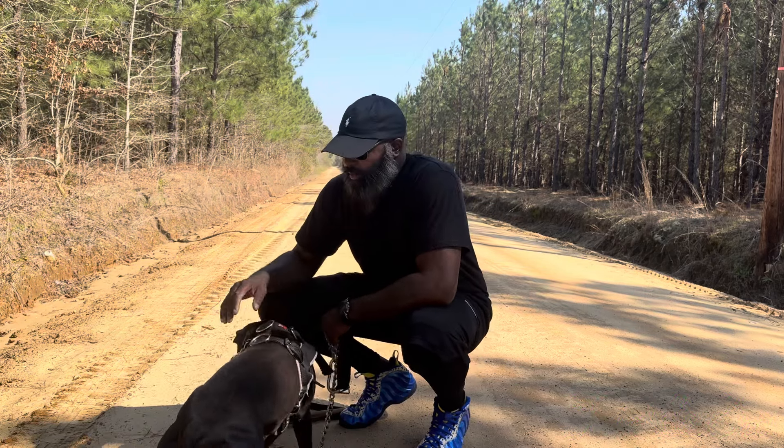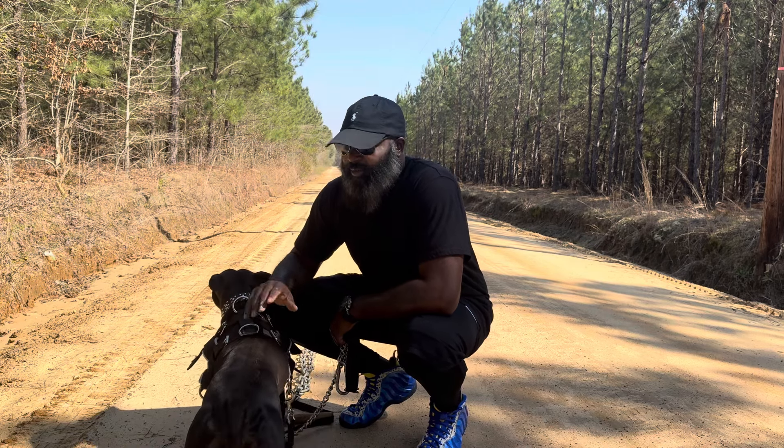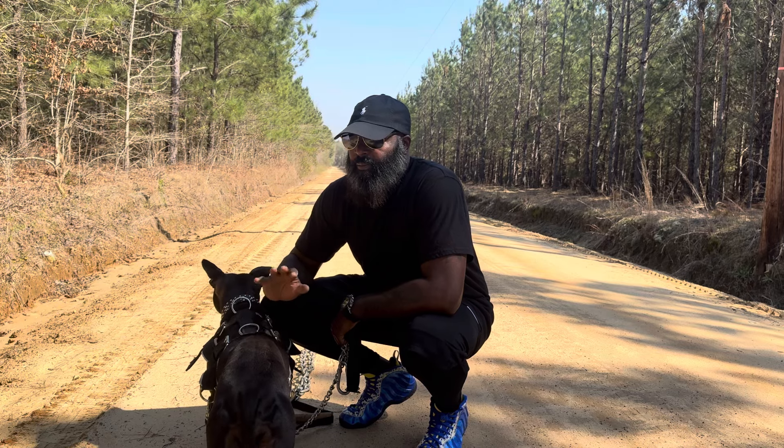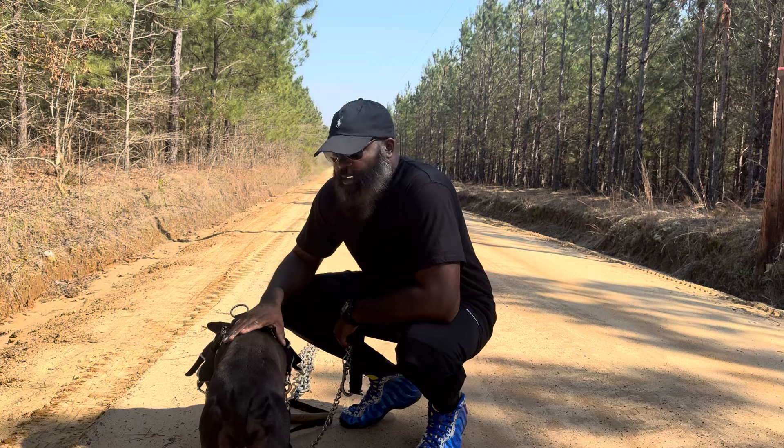This is a video basically going over what I said in a previous video about weight pulling.